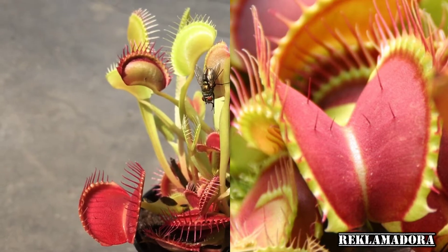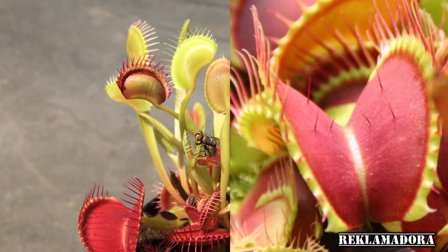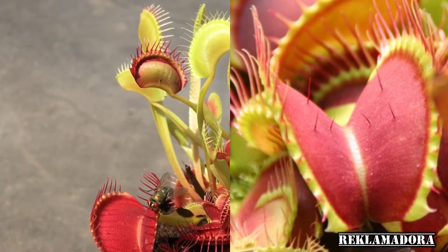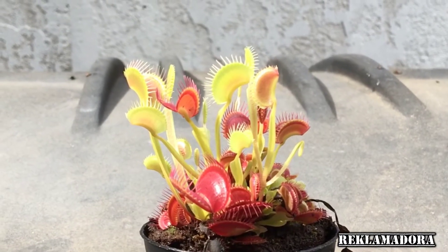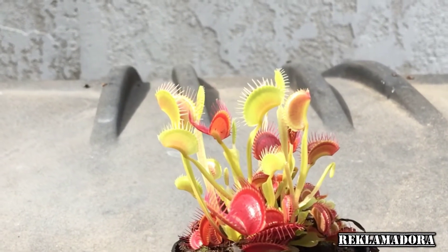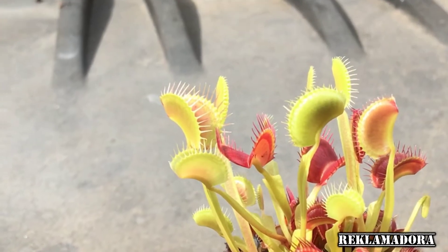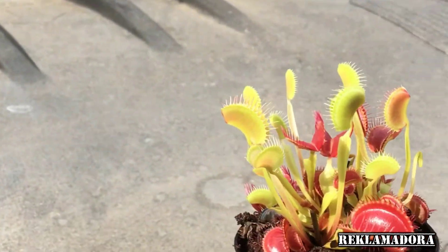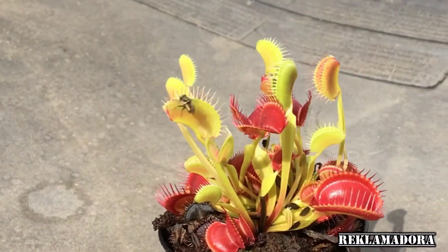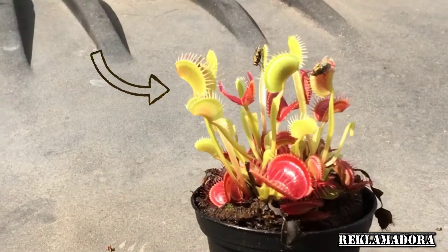The inner walls of the leaves are covered in nectar which attracts insects to land. Venus flytrap leaves open wide, and on them are three little trigger hairs. Those hairs are very sensitive — anything that touches those hairs enough to bend them causes the two lobes of the leaves to snap shut, chopping whatever is inside.